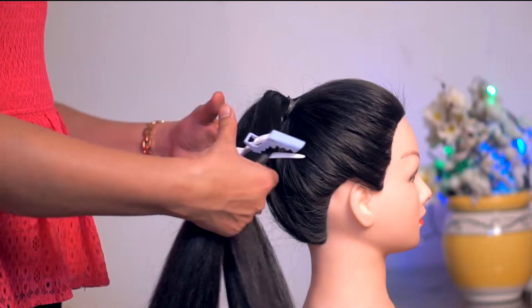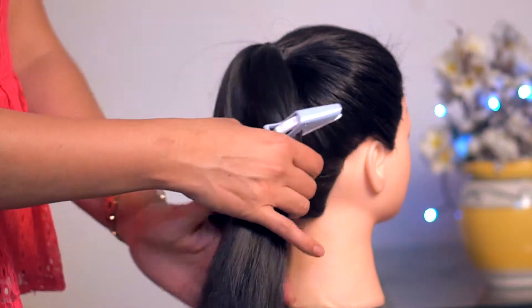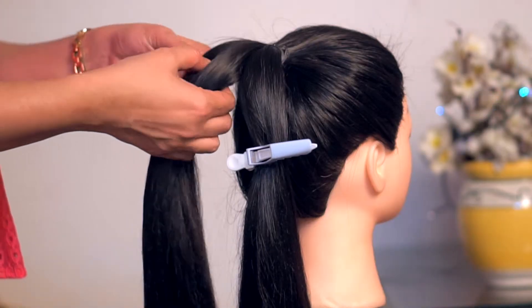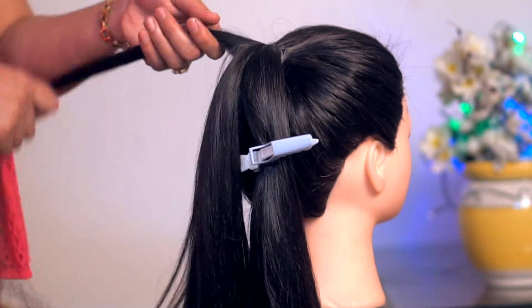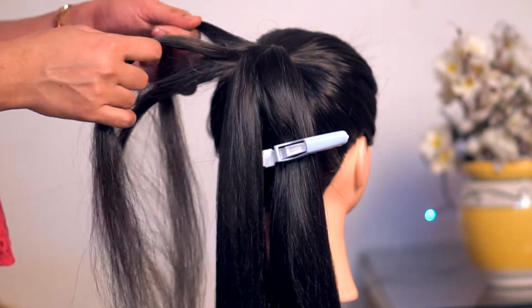This way, we have to divide the hair in two parts. We have to make a section clip. Now, we have to take a little part of the hair. We have to make a braid here — a three strand braid.